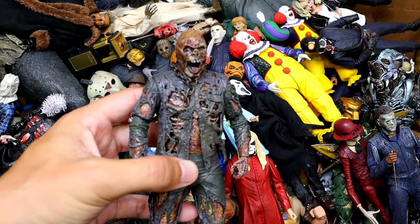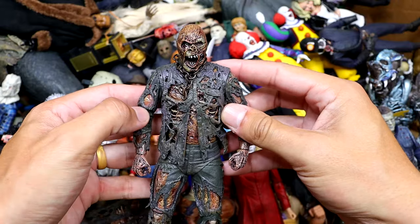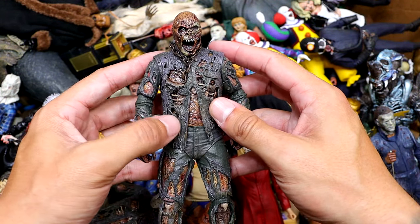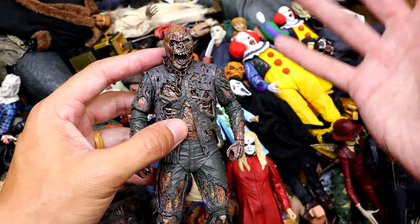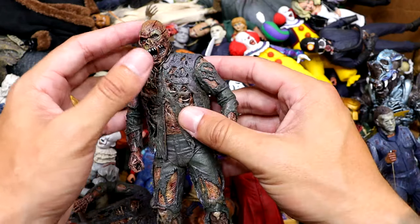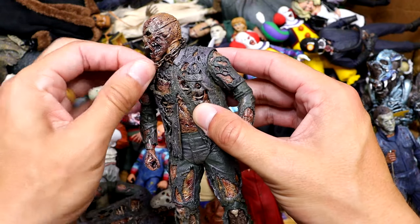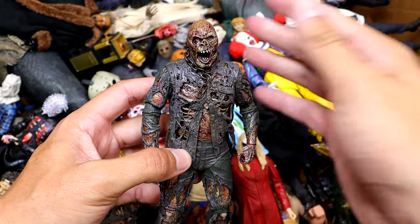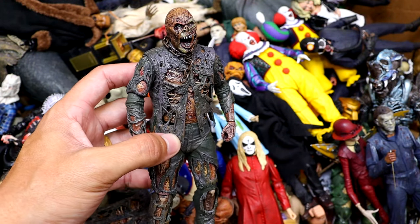So I guess we can start things off with this Part 7 Jason, which is probably my favorite figure in the entire box. I love the zombified version of Jason. It took forever for NECA to actually release this, but I enjoy it so much. It's got the chain and the rips and all the details of the skin rotting away. A very cool figure. I bet we see like three or four of these in this box.